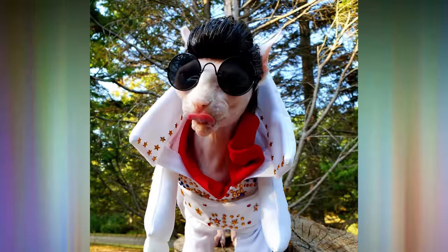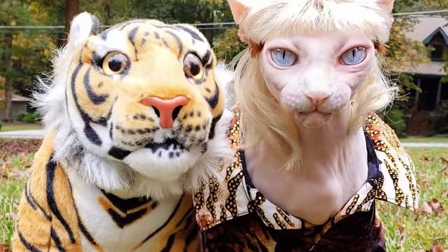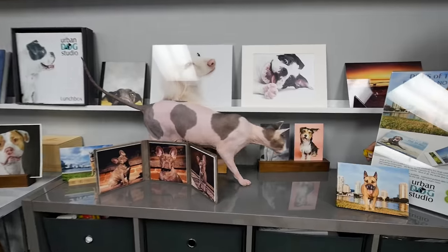I've made an Elvis wig and a Joe Exotic from Tiger King wig, a Bride of Frankenstein wig. Little buddy, come on. They are good hiders, aren't they?